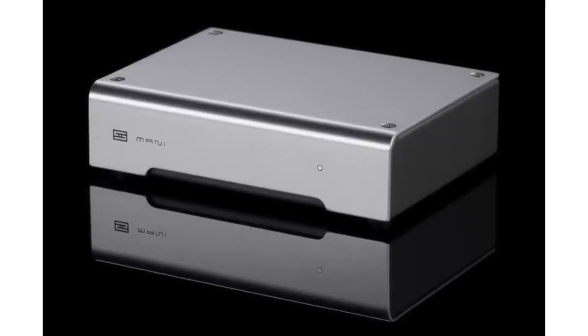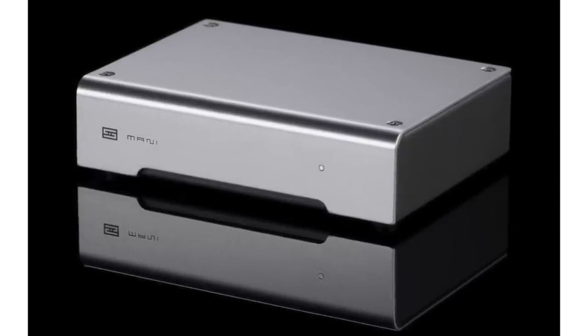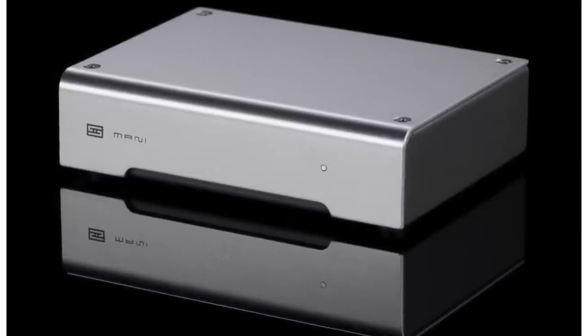In terms of other electronics, the Schiit Mani is a phono preamp. Some of these products have built-in phono preamps, but the Schiit Mani for $129 is just so good. It works with both moving magnet and moving coil cartridges — and you won't find too many receivers at this price range that accept moving coil. In case you ever want to step up to moving coil, the Mani can handle it. Great, sweet-sounding phono preamp for $129.